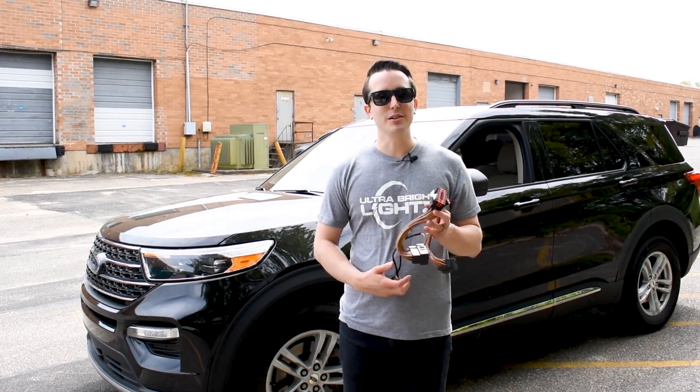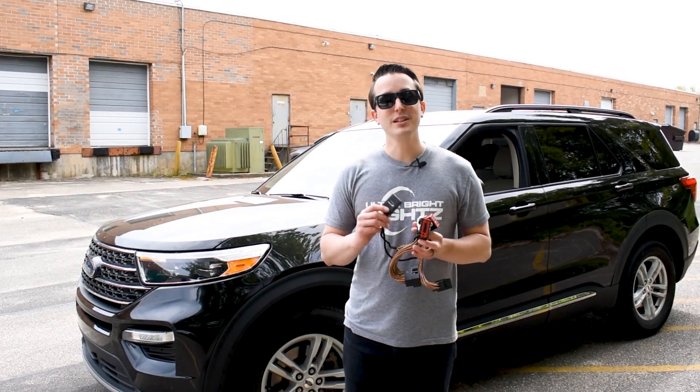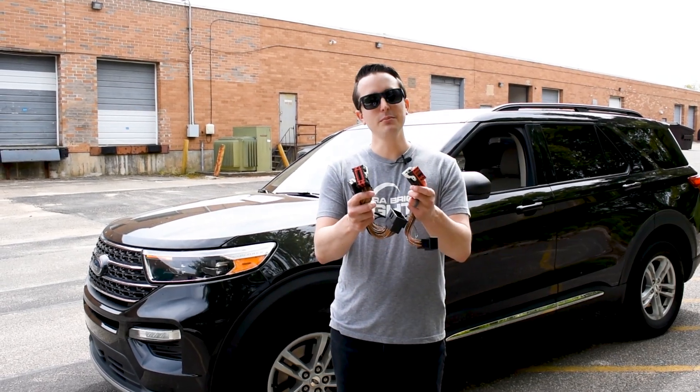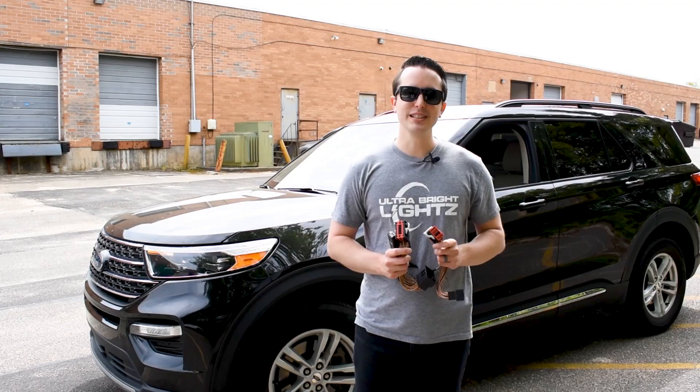Hey everybody, Justin here, back with another brand new Z-Flash module. This one is for new model Fords, like this 2023 Explorer. Connected to the BCM with two plugs, and there's no wire splicing needed.